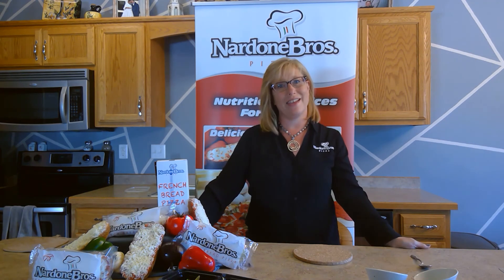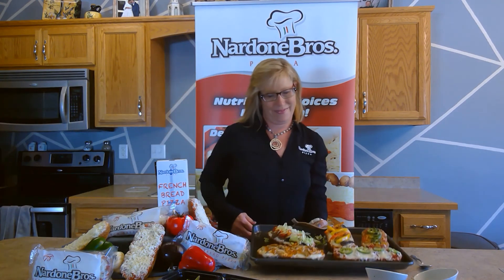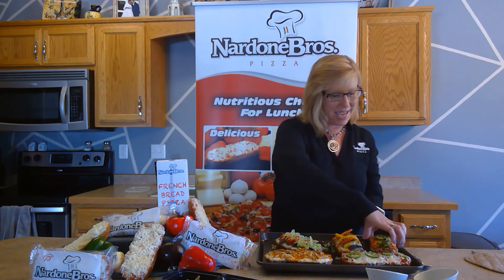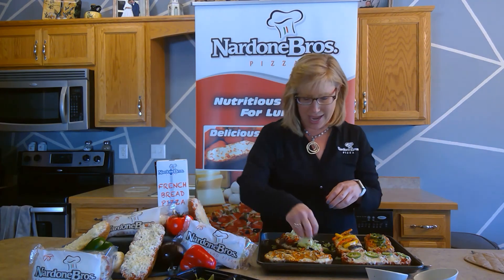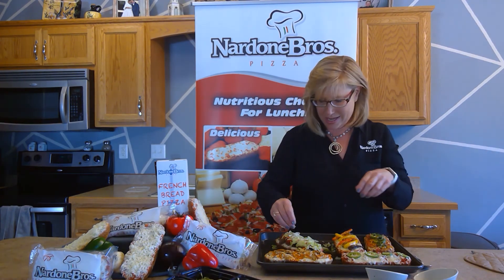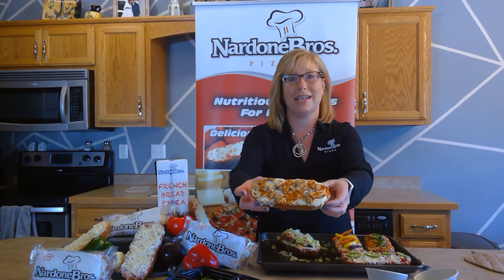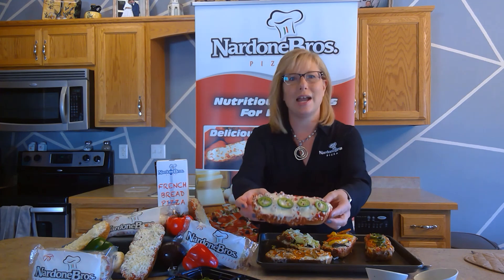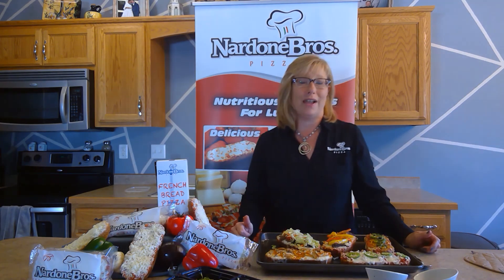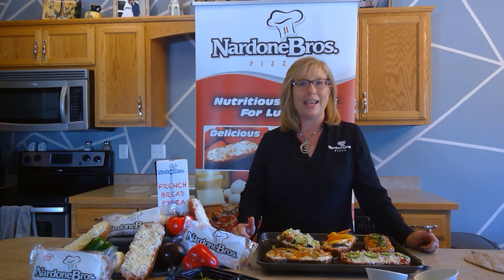Now that the recipes are done, let's take them out of the oven. We have our Moleta, our taco bowl — which I'm topping with some lettuce — our buffalo chicken, our Philly cheese steak with peppers, and our pepperoni with jalapeños. I hope you find that these recipes will be beneficial to you and provide some great extensions to your menu this fall. Thank you and have a great day!